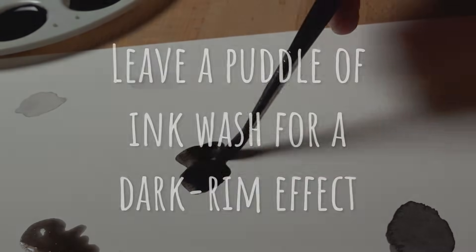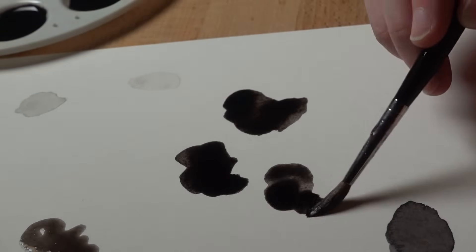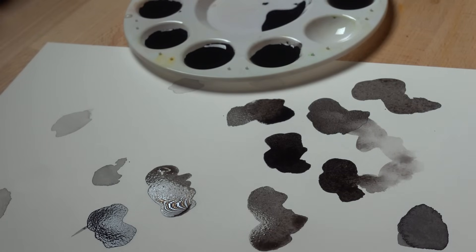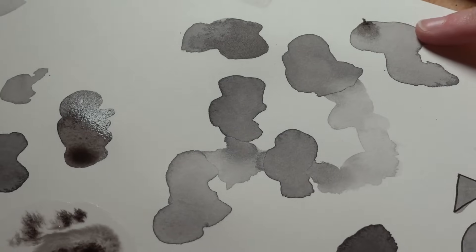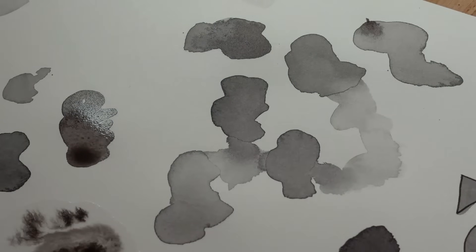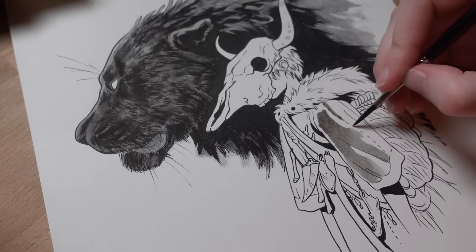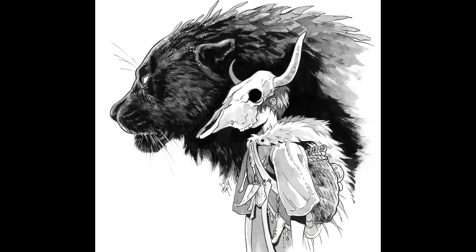Tip number eleven is to leave a puddle of ink wash on the paper to create a dark rim effect. This is one of my favorite ink wash techniques. When a puddle of wash sits on the page, the pigment collects to the edge of the puddle and you get a really fun dark-rimmed stain, which can be used to create all different types of textures — unique to watery mediums like ink and watercolor. You can also let it dry halfway and then blend some of it out for other effects. Here's how it looks when it dries: a dark rim around the edges with a lighter interior. I used it on cloth to add interest and volume while really just applying one flat ink wash — it creates more dimension.